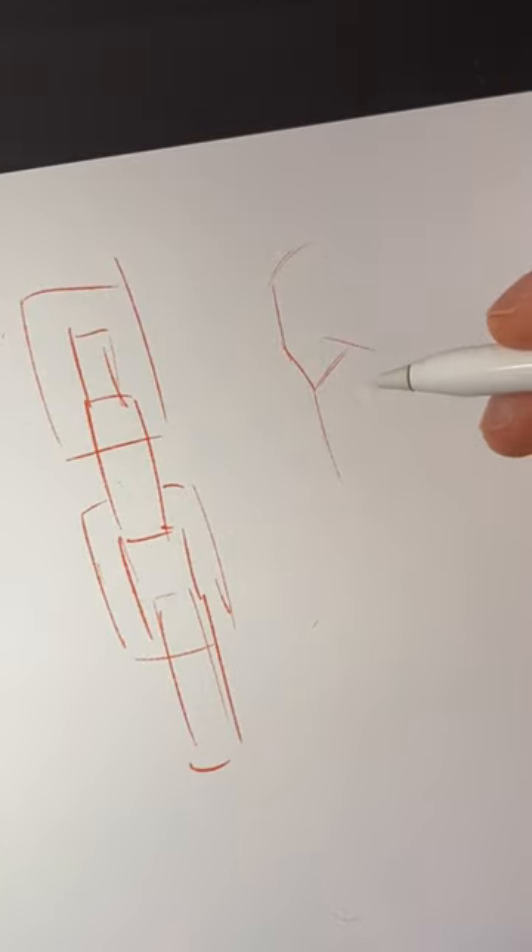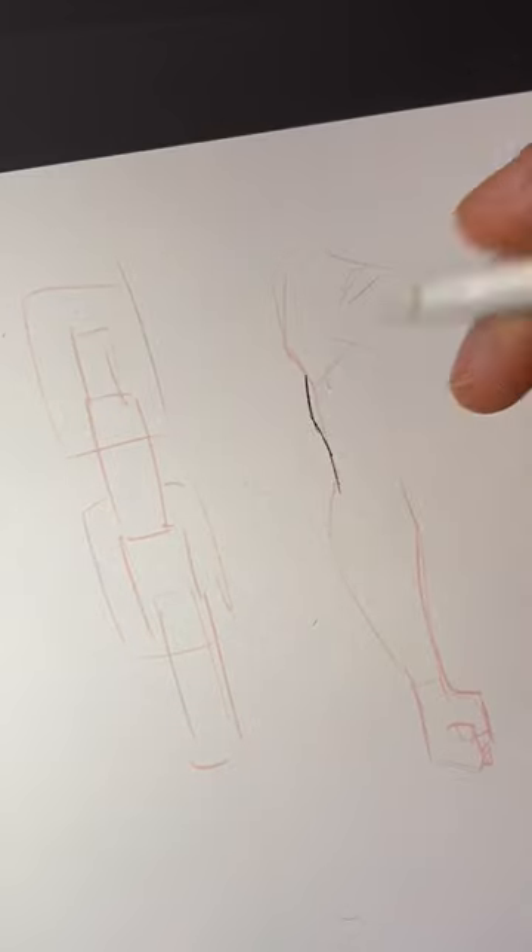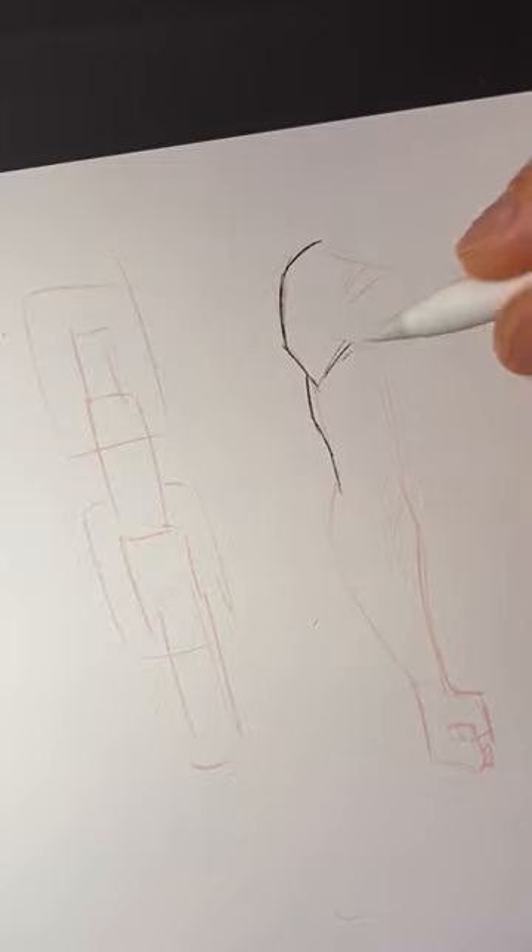Start by drawing the deltoid in one direction, then the bicep and tricep, and then the forearm. The hand is the last piece. This is by far my favorite way because it works with every angle of the arm.